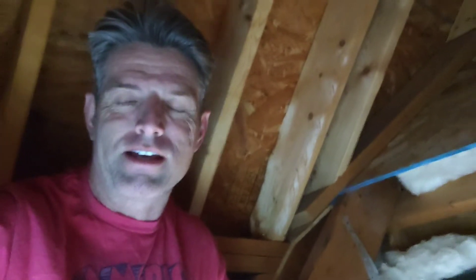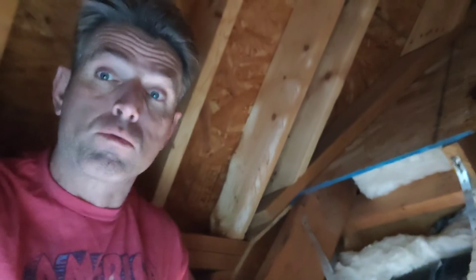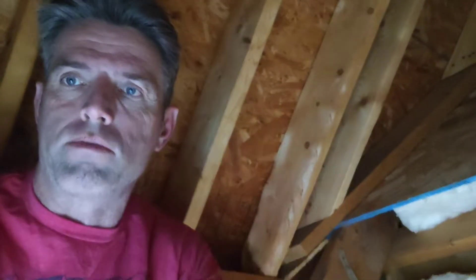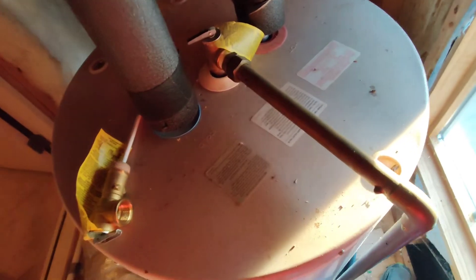Hi, Preston Salon here today. The lighting's a little weird — looks like Blair Witch Project — but I'm in an attic with a small water heater, and I wanted to show you a TPR valve. So let me switch it around right here. This is a small water heater in a room above the garage, and I thought it'd be a perfect place to show you a TPR valve.